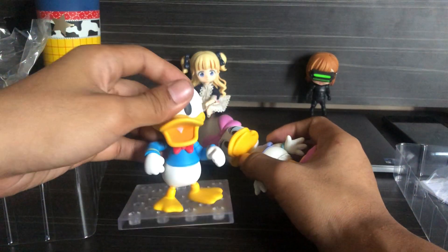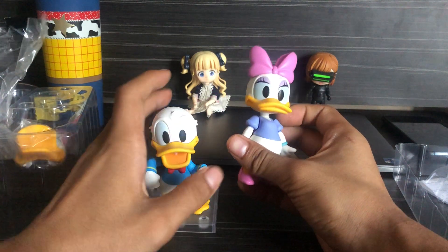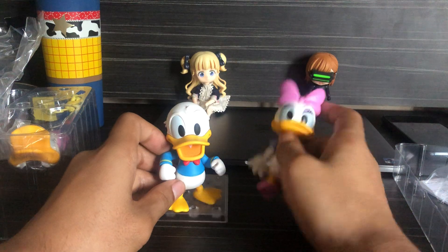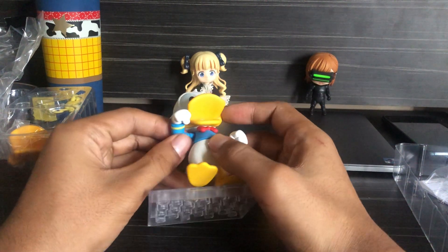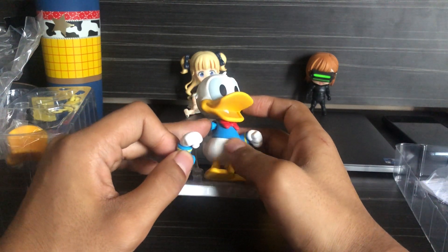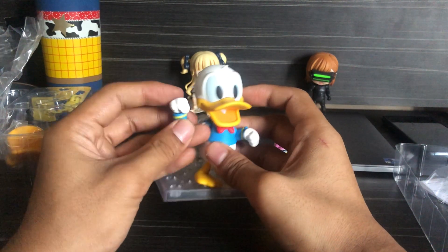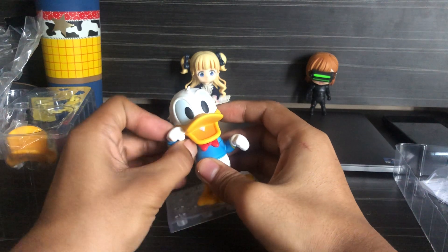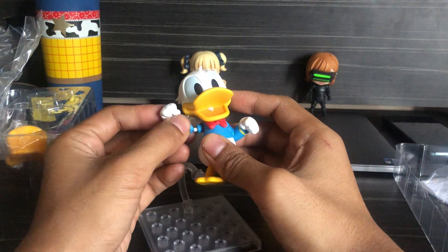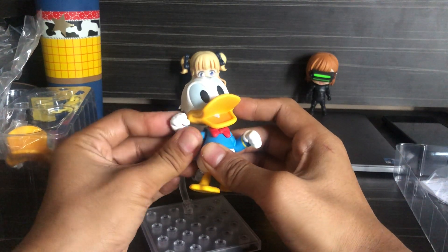Let's see. With Donald, Donald doesn't have these joints on the shoulders. So you have to — the movements are limited.